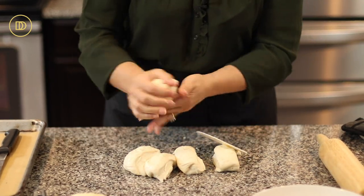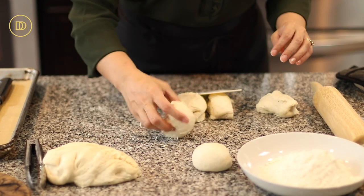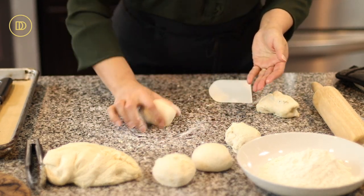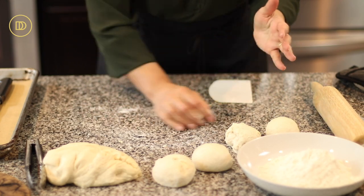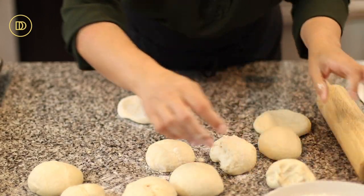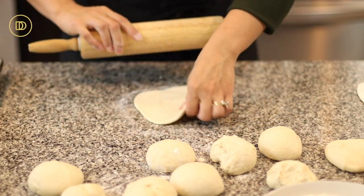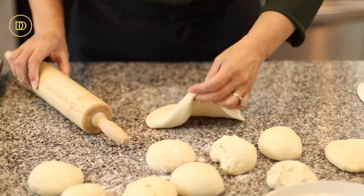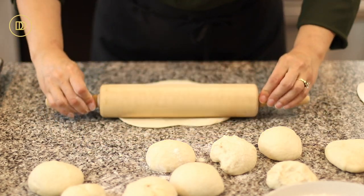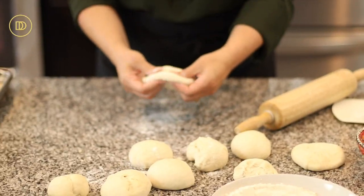Now it's time to roll each portion out while the chicken is cooling. I like to use all the leftovers so we don't waste anything. I have shredded mozzarella cheese and some pasta sauce. Dip the dough in all-purpose flour so it's easy to roll out. These calzones absolutely do not have to be perfect. Also, the colder the dough is, the more it will shrink — the closer to room temperature, the easier it stretches. You might not even need a rolling pin.